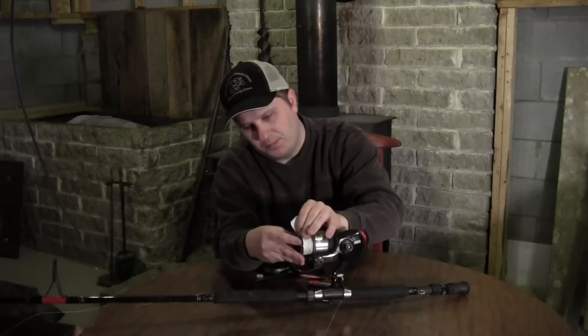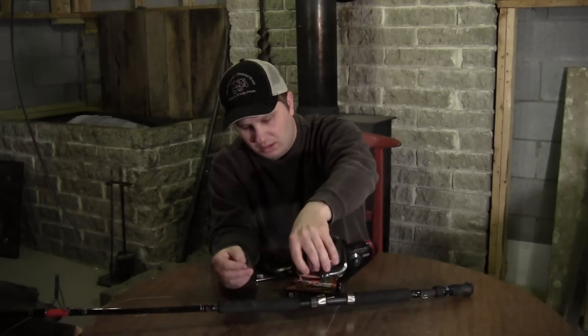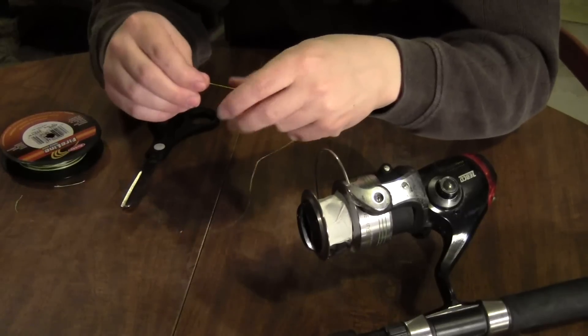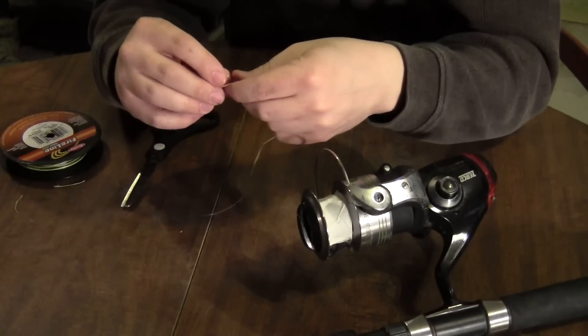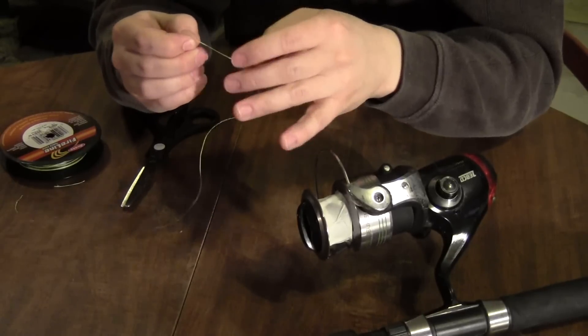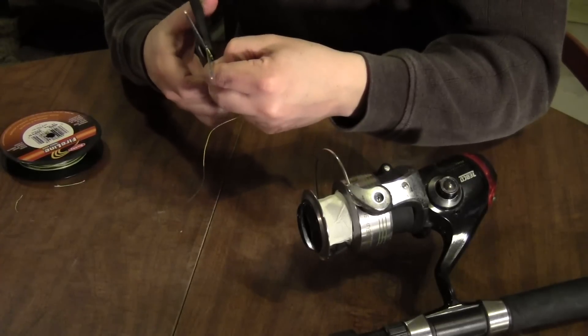I'll just wrap the masking tape around here, then go ahead and get this line tied on. The first thing I'm going to do is make a knot right near the end of the line. If you don't get it real close to the end, you'll want to snip the end off, which I'll do here.